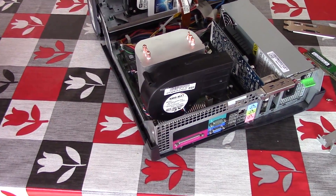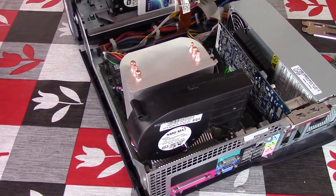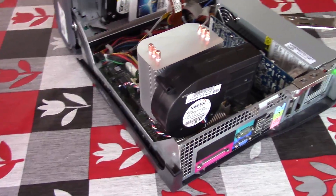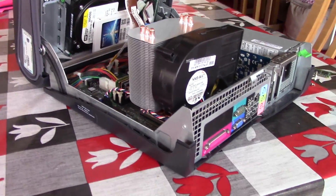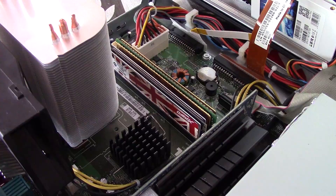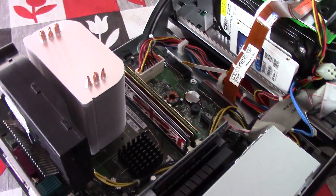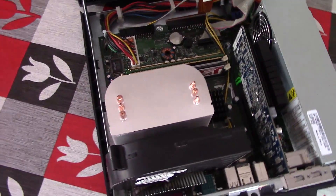The fan and heatsink is now an all-in-one custom contraption that I had to modify to fit, and while it's probably not coming out of there easily, I did buy a couple of spares so that if any of you want to see how I did it, I can make a future video on the subject. Don't expect the lid to close now though. I've also quadrupled the memory, from 1GB to 4GB, the maximum supported amount, to hopefully speed the system up a little bit.